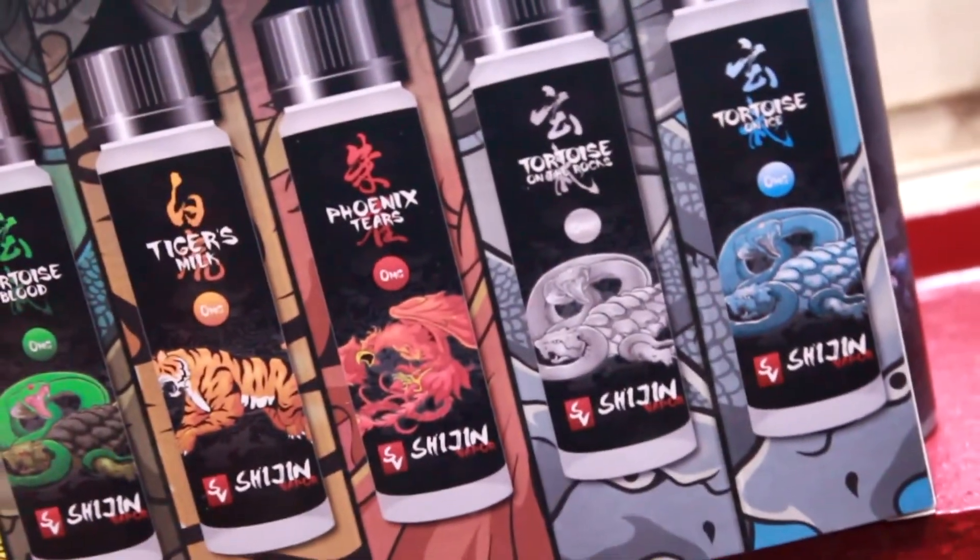What is up guys? Jeff here with Shisha Royalty. It's been a while, like I say every time, but we did get hooked up with another vape sponsor and today we're going to be reviewing some of their e-juice lines. It is Shijin Vapor — a pretty cool company.